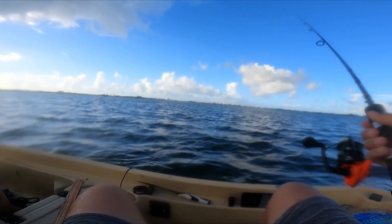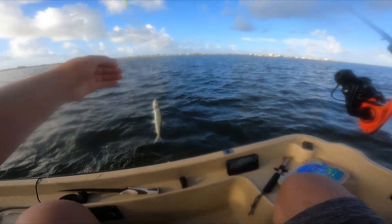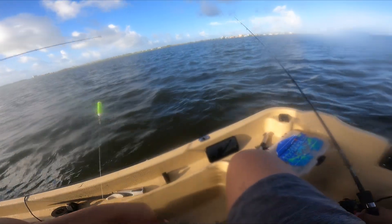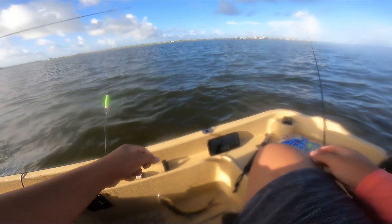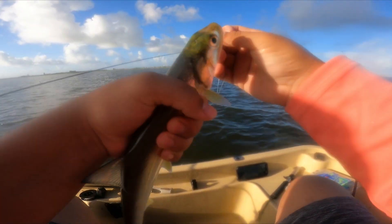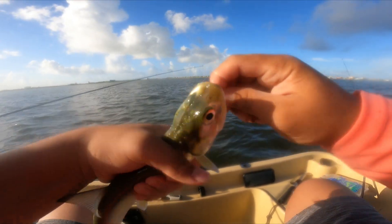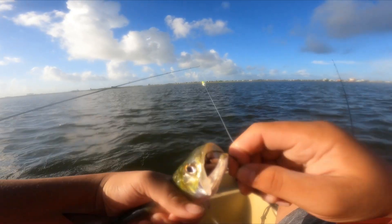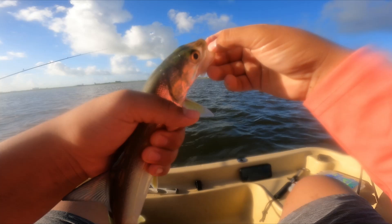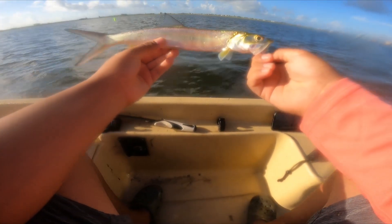Dude, you just caught a ladyfish! You finally landed one on this boat. What a ladyfish — I caught so many last time, they were so big. Look at this tarpon, bro! You want to keep them?